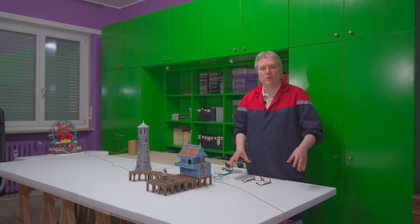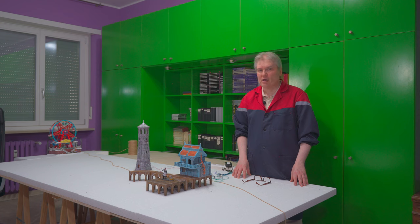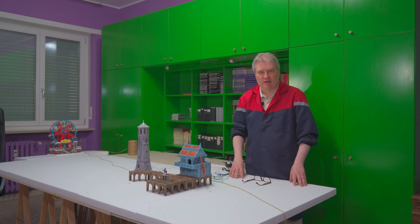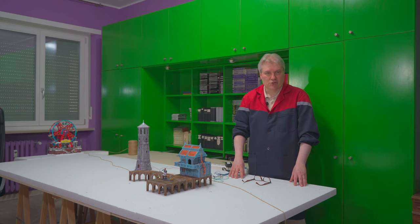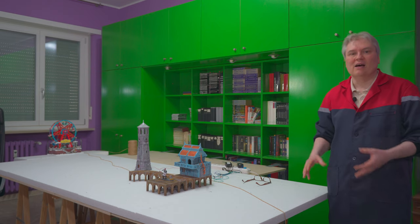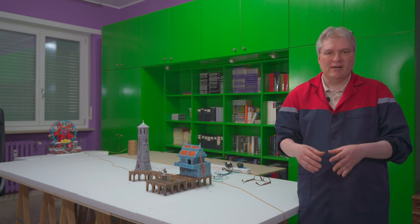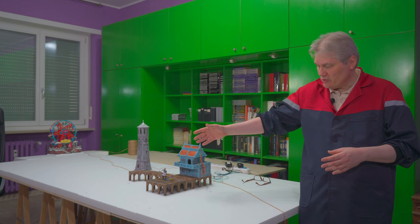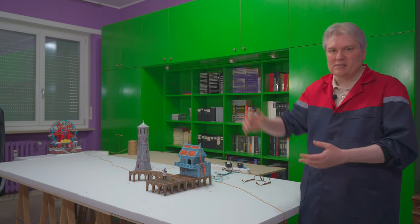Hi guys, welcome to part 2 of my 2023 Christmas Village full tutorial series. Someone, or maybe all of you, are thinking that I have switched forever to the dark side of the force and that from now on I will always use only 3D printers for my villages, making my buildings, the support of the buildings, the figurines, and all the landscaping.